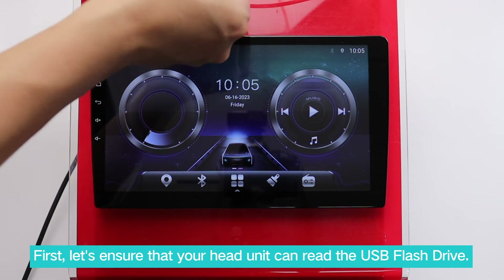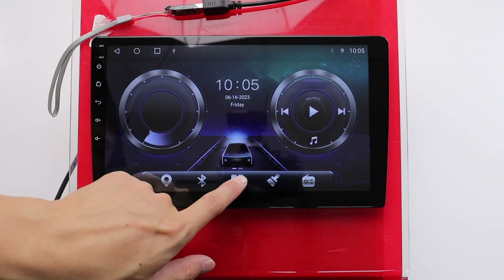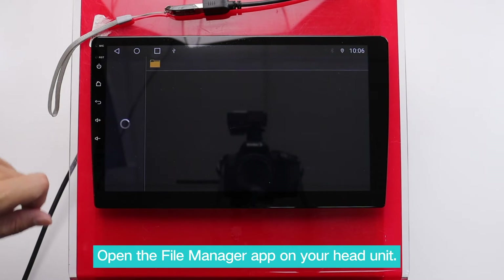First, let's ensure that your head unit can read the USB flash drive. Open the File Manager app on your head unit.